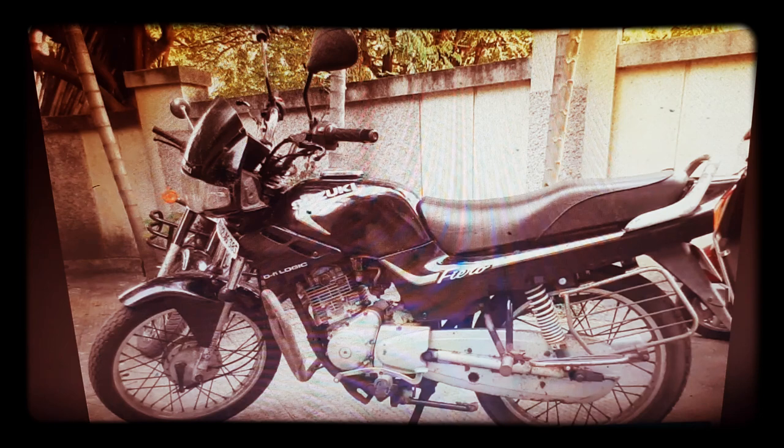Let's see how the tank is. This tank will be a nice tank. You can see the tank has a nice leg space. It has a wide handlebar with a nice grip.